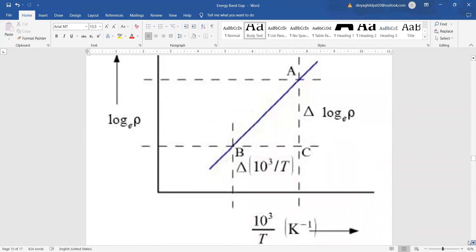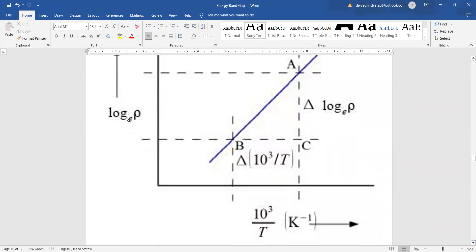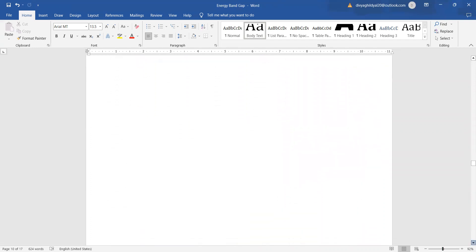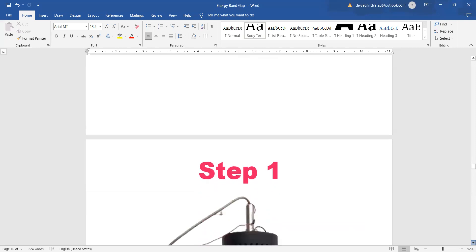A graph must be plotted between log base e of ρ and 10³/T (absolute temperature in Kelvin). It will be an approximate straight line, and we find the slope Δy/Δx from this plot to finally obtain the band gap.